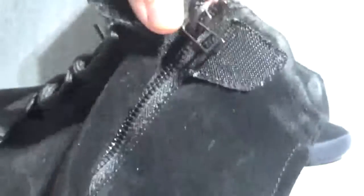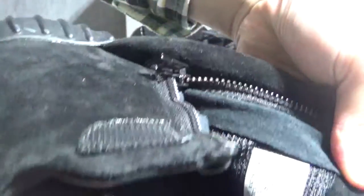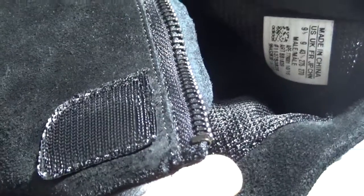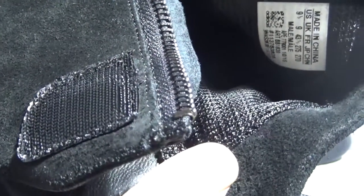We can open it. You can see Adidas and EC on the shoe insole pad. And this is the shoe size tag.